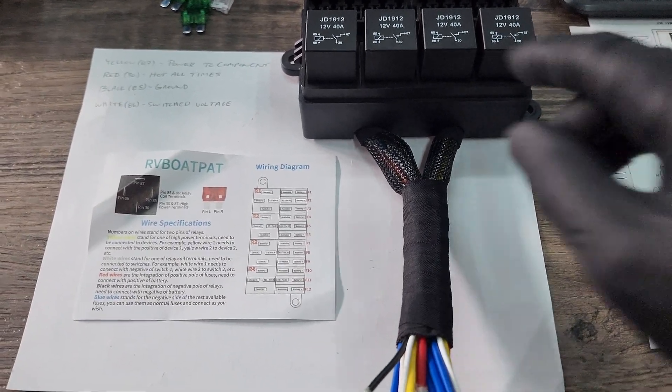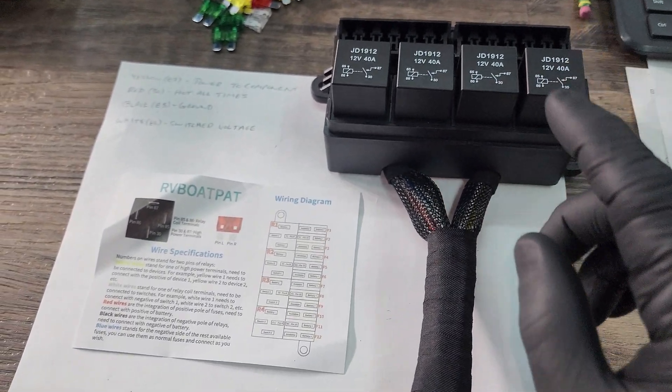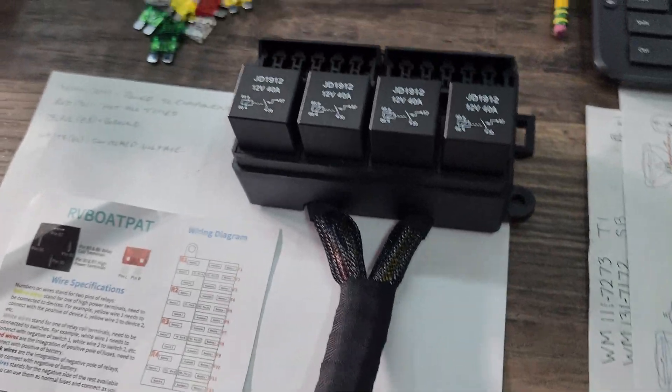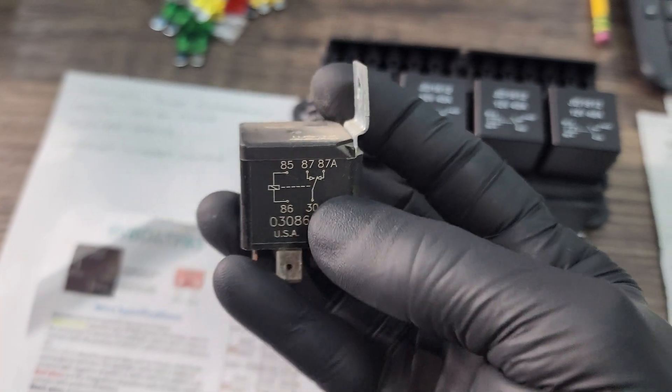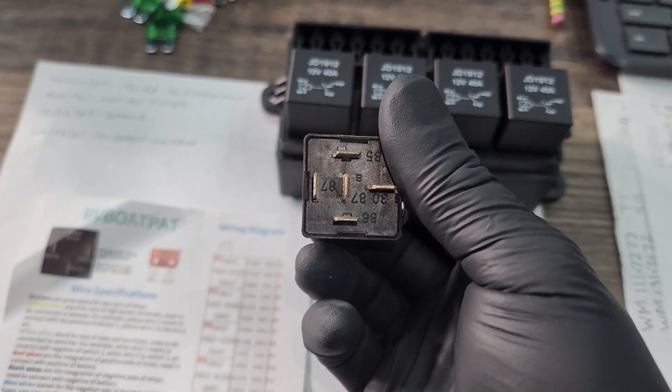Here's the fuse box that I got off Amazon and it's going to be using the standard four prong Bosch relay. A lot of these relays are all going to be the same. Even if you have another relay that's not Bosch or it's in the Bosch style, like this is a five pin, it's going to be very similar. But this one has 87 and 87A — that's why it has that fifth terminal right there in the middle.